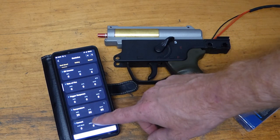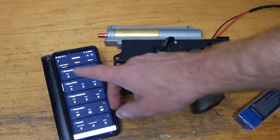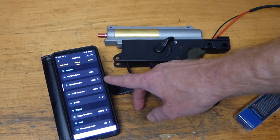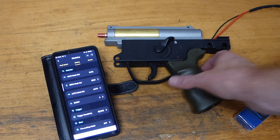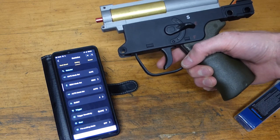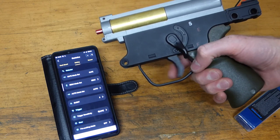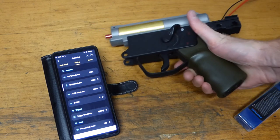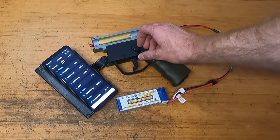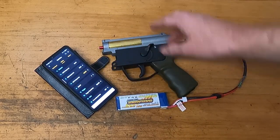Lots of information to take in. Let's just see if we can get it to shoot — we've got safe, semi, and auto. Let's see if it does something. That looks like a good start. Now that we've got a brief idea of how the app works and we know the gun is firing, we'll rebuild the whole thing ready to shoot and go have a play with some of the features out on the range.